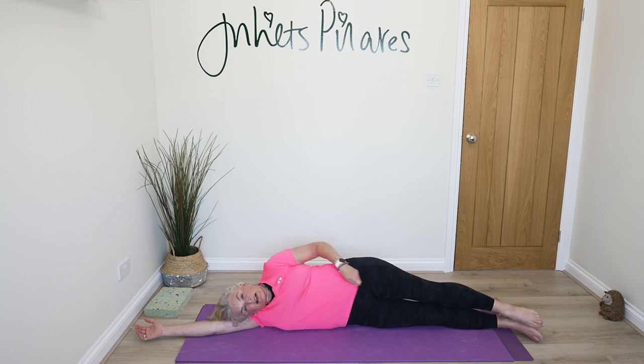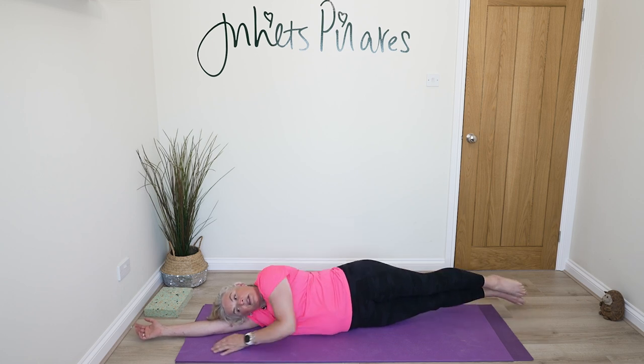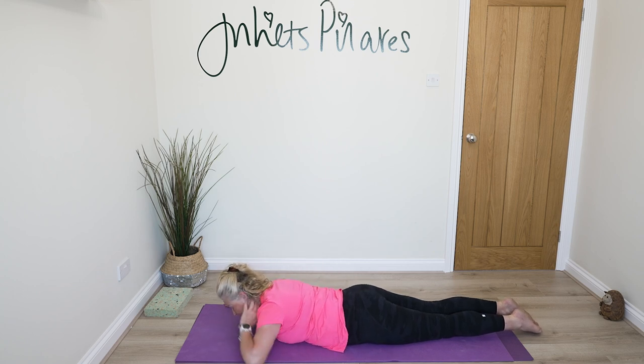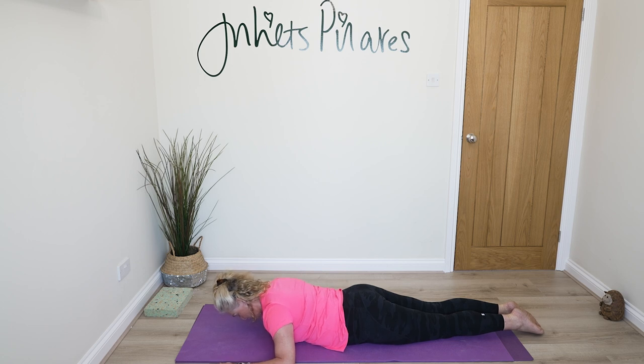We're going to our last exercise for today. Come over onto your front for the swan dive. Bring yourself over onto your tummy — I'll keep my head slightly lifted so you can hear me. Bring your forehead to the floor and make the shape of a capital E with both arms, so you've got a right-angle bend in your elbows.